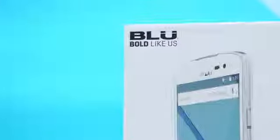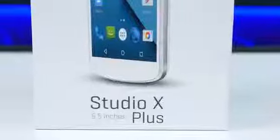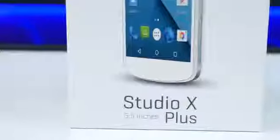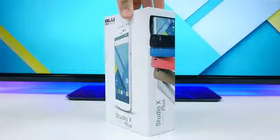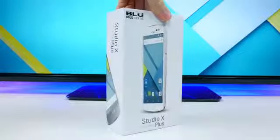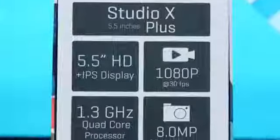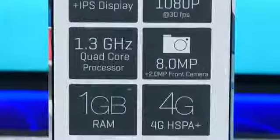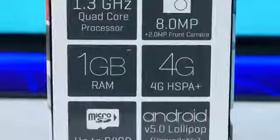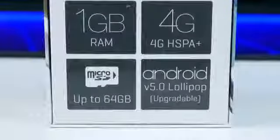What is up PhoneDogs? BowHD here, and the Blue Studio X Plus is Blue's new $149 off-contract smartphone that is probably going to be very tempting for a lot of you, as it features a very nice design and some pretty solid specs — like a 5.5-inch HD IPS display, a 1.3GHz quad-core processor, an 8-megapixel camera sensor, 4G HSPA+, a microSD card slot for expandable storage, and best of all it will be upgradable to Android 5.0 Lollipop.